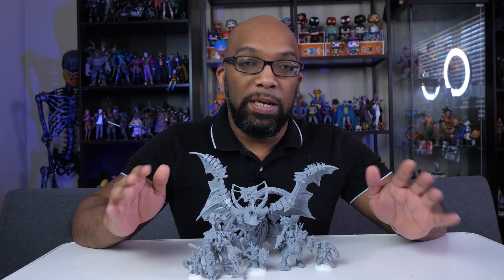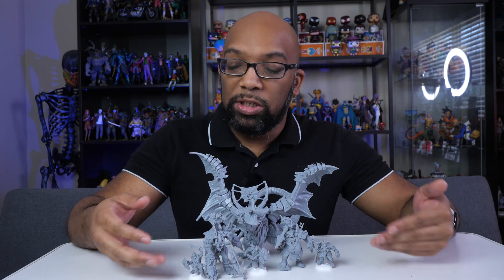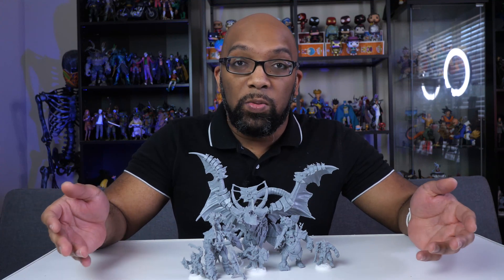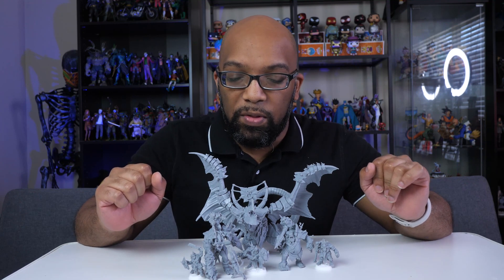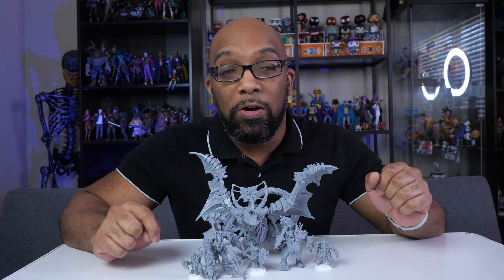When it comes to tough resin, the biggest question is how tough is it? I'm gonna do some practical real-world tests to see how these figures are gonna stand up under normal conditions, especially when it comes to miniatures and the way that you handle them. You might knock them off the table, so we're gonna see if anything breaks. I'm also gonna do a bendy test on some of the thinner parts. But before I get into all that, I do want to talk about the quality of the models that this resin was able to produce.